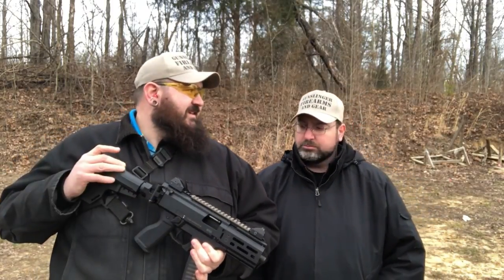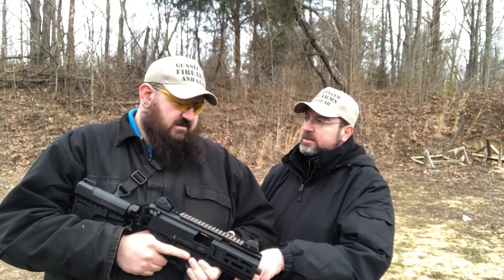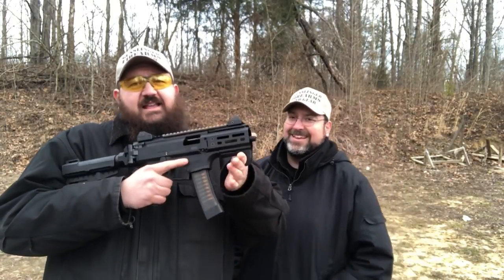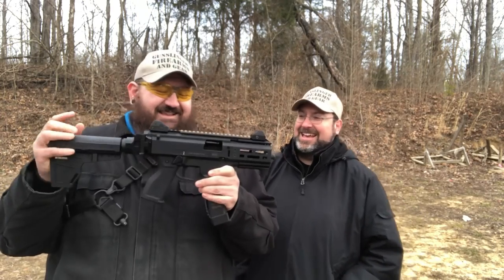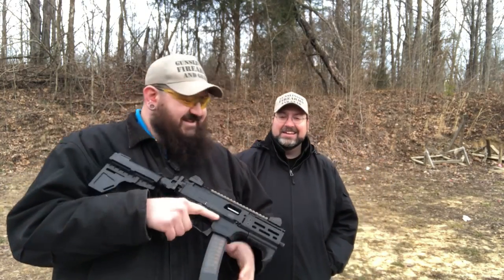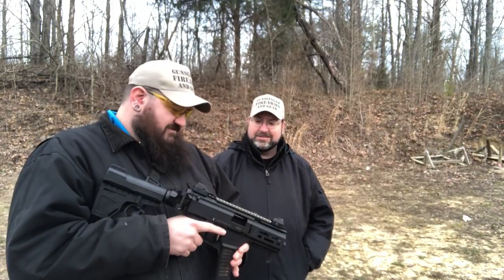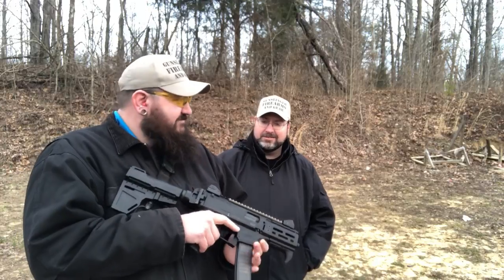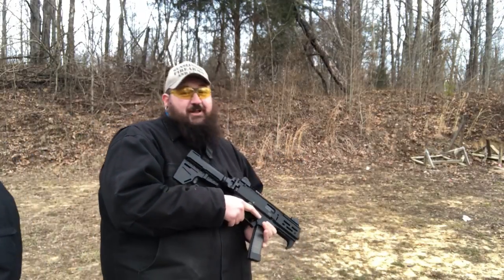So after the K conversion for the CZ Scorpion, we're going to show you all how it shoots now. Hey Terry, watch your hands. Yeah, that's why I got a hand stop. It's awful short. It is short. This thing's tiny. Alright, let's see what it does.